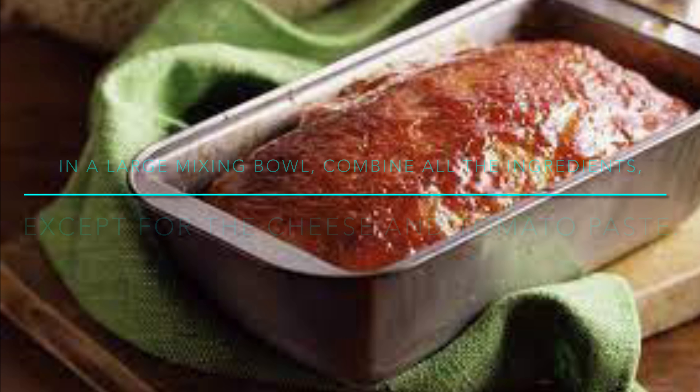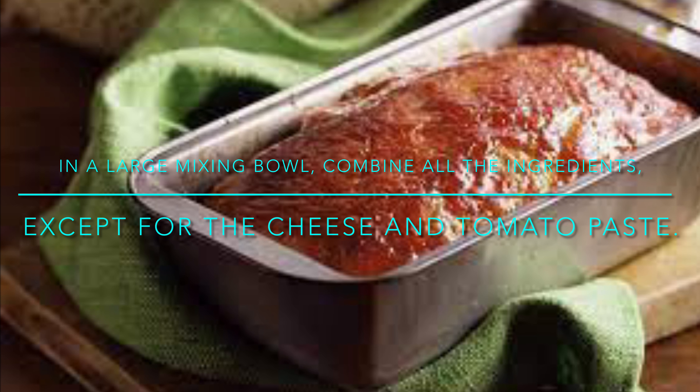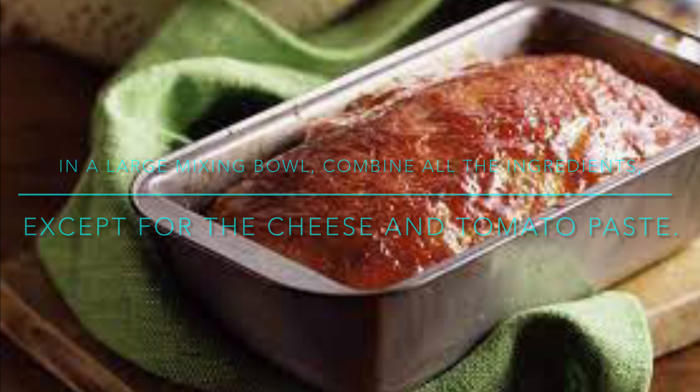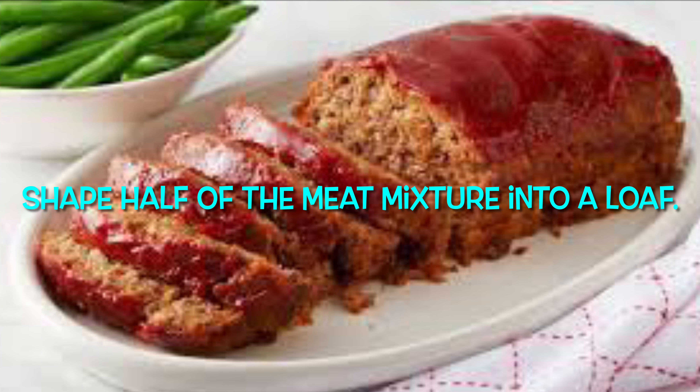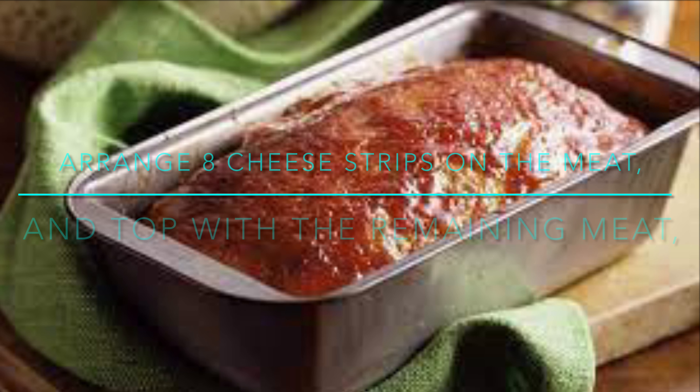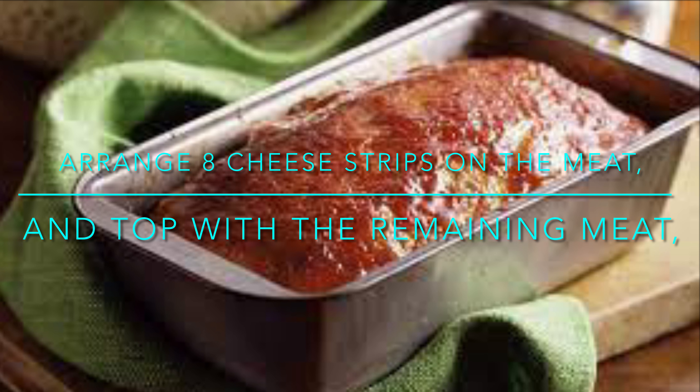Procedure: In a large mixing bowl, combine all the ingredients except for the cheese and tomato paste. Shape half of the meat mixture into a loaf, then arrange 8 cheese strips on the meat.